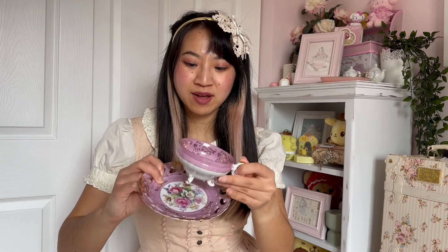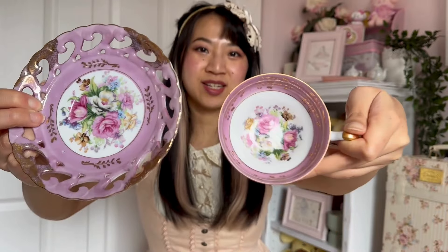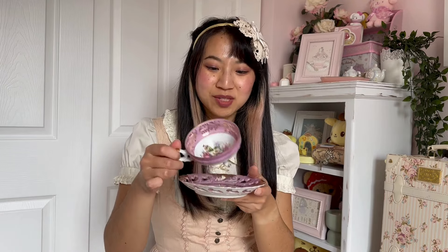My next set is this little set from my friend who gifted it to me — I think they got it from a tea house in our town. It's this really pretty purple color and the inside is really beautiful as well. Something unique about it is the three-prong legs, which I find so charming and fun. The saucer also has these beautiful cutouts. It says 'Japan' on the bottom. The cup is wide, which means your tea gets cold faster, so this one's mostly for display.